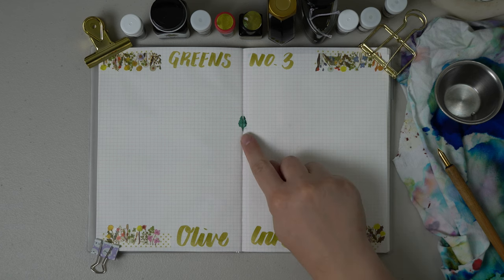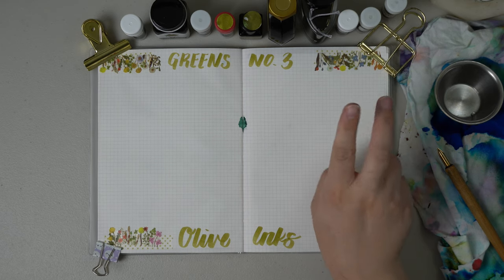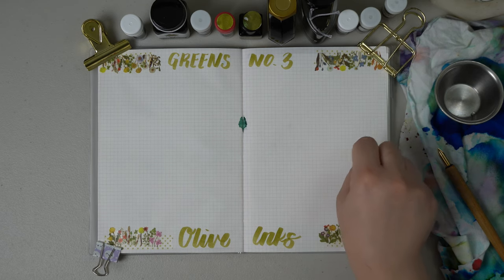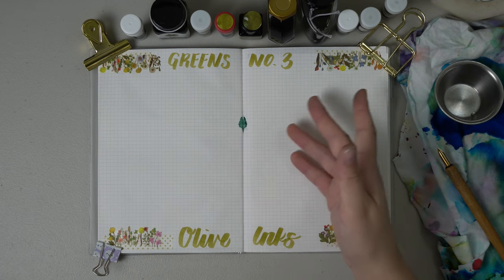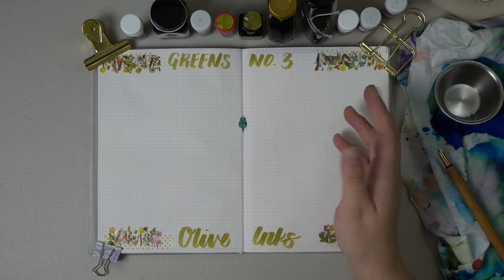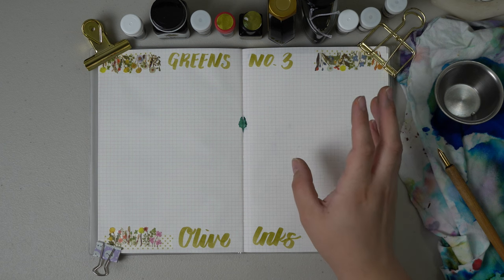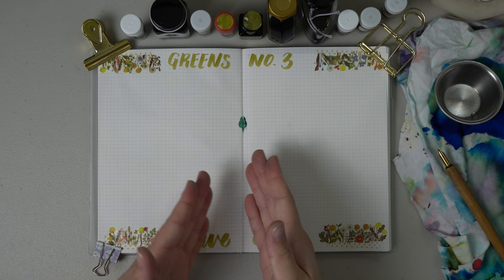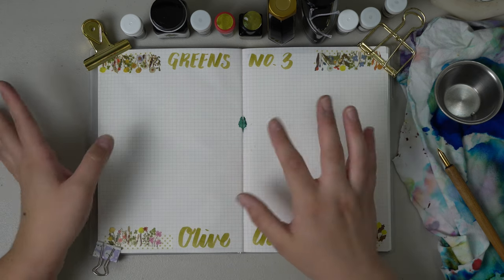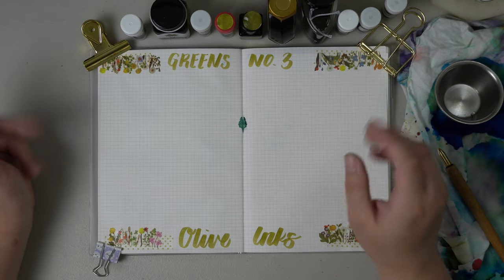If you see this tiny little blob right here in the middle — if you watched my second green inks exploration, you will know that one of the inks kind of bled into the crack on the paper and it actually ended up bleeding through several sheets. I've never had that happen before, so I don't know if it's unique to that ink or maybe exactly where I got into the crevice. I don't really mind — this is my journal and it doesn't bother me one bit.